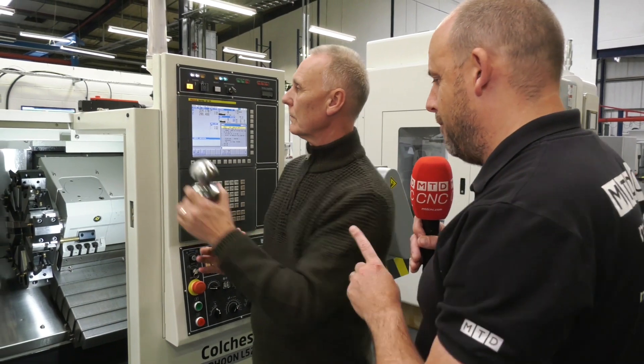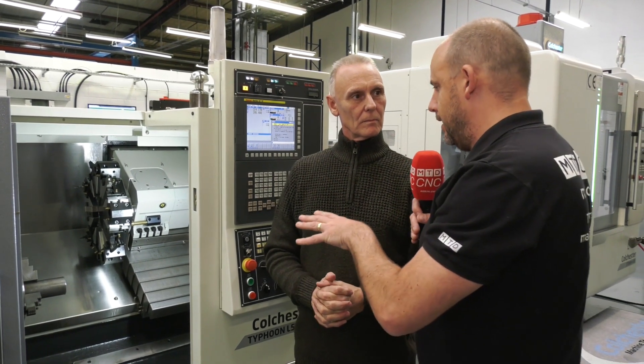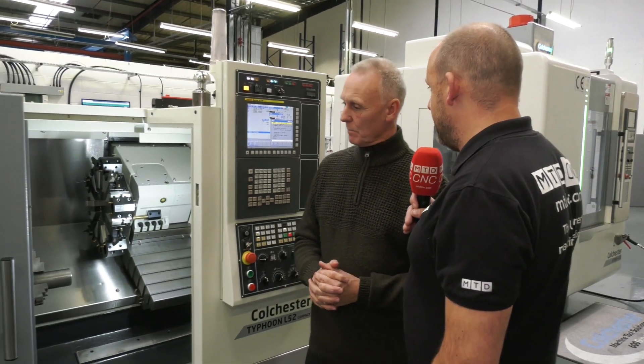We're going to see this in action in a second — just one more question for you, Trevor. The material type you mentioned is quite a soft material. Do you practice this technique at Colchester Machine Tool Solutions on all types of materials, or is it restricted to certain types? No, we will try on all materials. We have some more demos at our facility here in Elland, especially in our VMCs, which is actually running tool steel dry cutting. We're going to see that one in a minute too. Well, let's get this machine in action and see the demonstration.